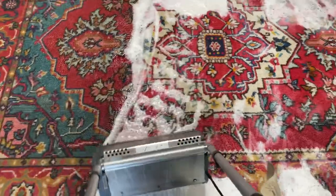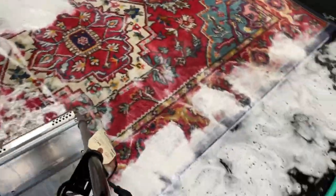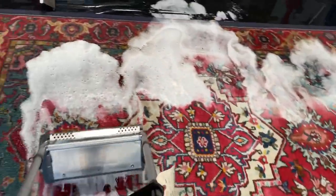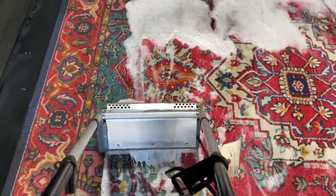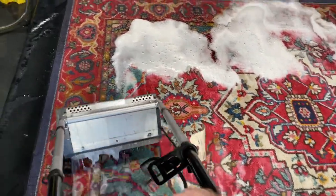We've got to get all those dog oils, those smells, and the soil — we've got to wash them out. When you give your rugs to us, we're going to give it the full treatment. And toward the very end of the video, I'm going to top it off with some steam cleaning.